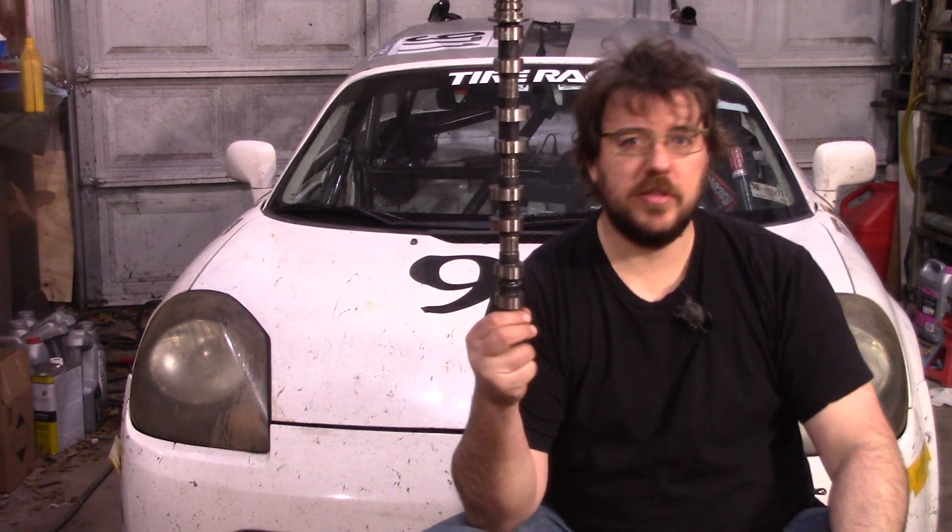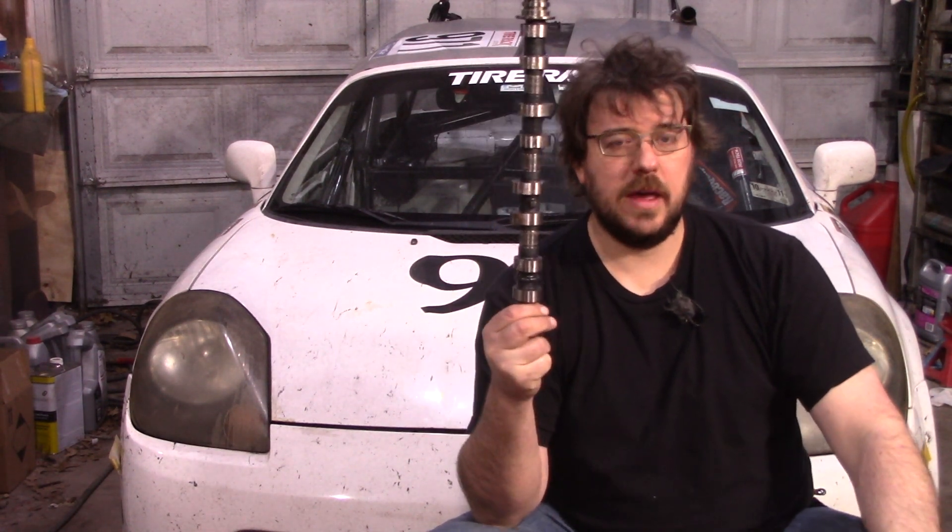Right now the camshafts are 238 degrees wide, and this right here is 276 degrees wide. The lift goes from 9.6 millimeters to 10.1 — that lift is at the valve, not at the cam, so there's a rocker ratio involved. I feel pretty reasonable that those cams will let us hit 260 wheel horsepower at around 7,500 RPM, but there's only one way to know for sure.